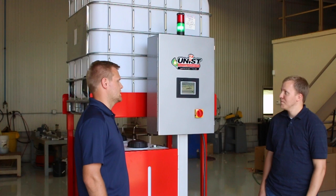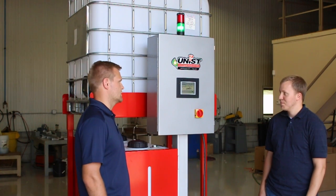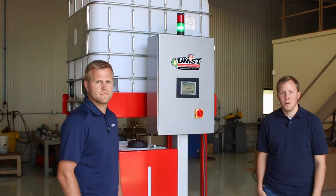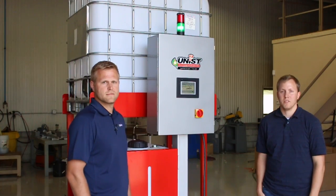So the Uniblend is an easy to use mixing system that's very precise and reliable, and it takes the worry out of supplying the mixed lubricants to the customer's machines. Thanks for showing it to us Tim. You're welcome Kyle, and for more information please contact Unist or visit our website at UNIST.com.